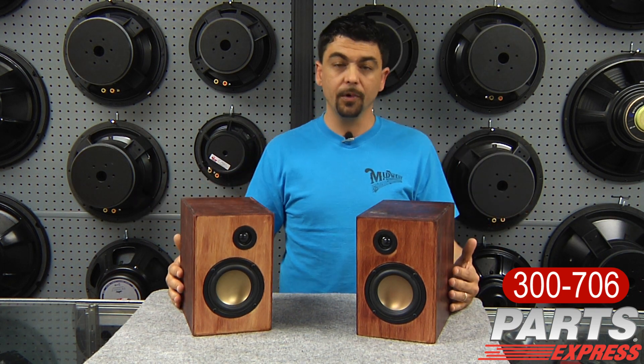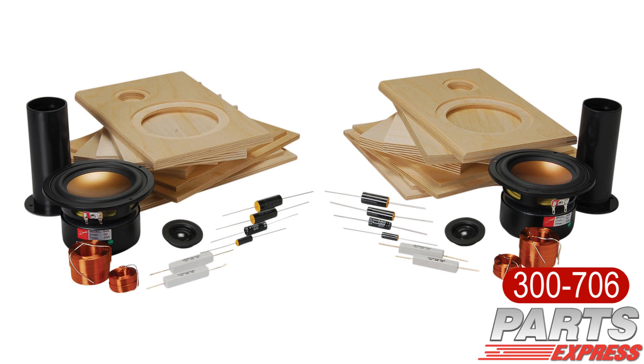It also includes the crossover components that you're going to need to build the speaker, as well as the port tube.